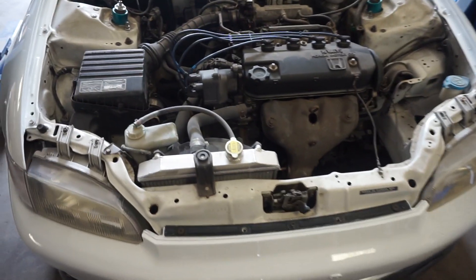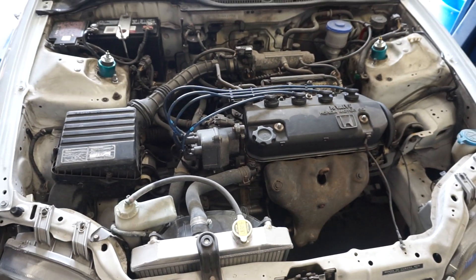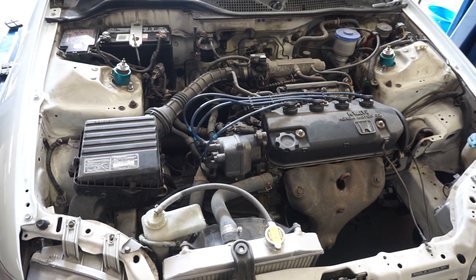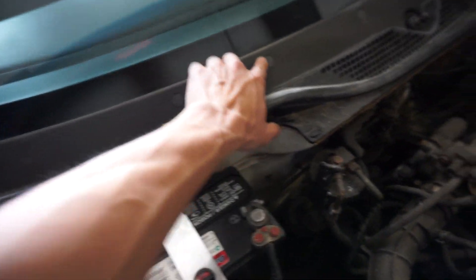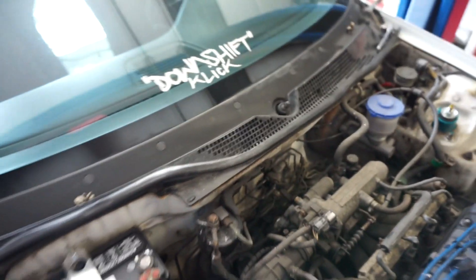Excuse the messy engine bay, but hopefully we can start working on that soon and throw that B-series in. As for the cowl, I think it's just these clips right here all along the top, so I'm going to go ahead and pop those all off and then see if I can get it off.